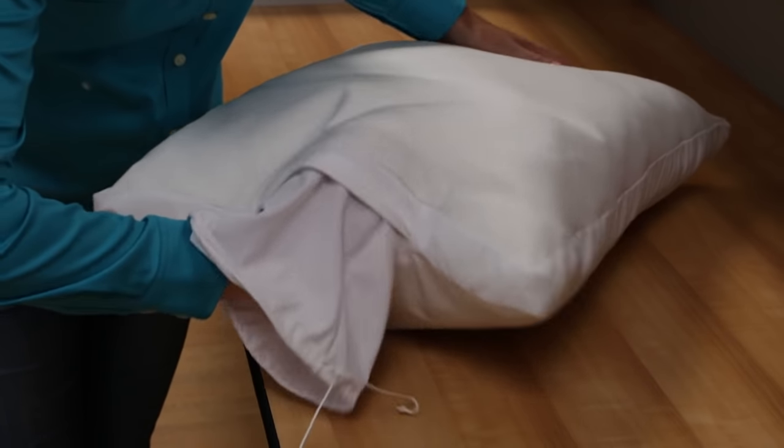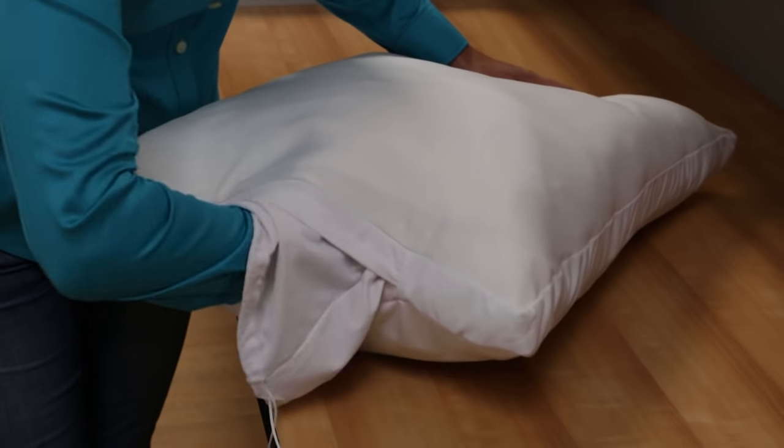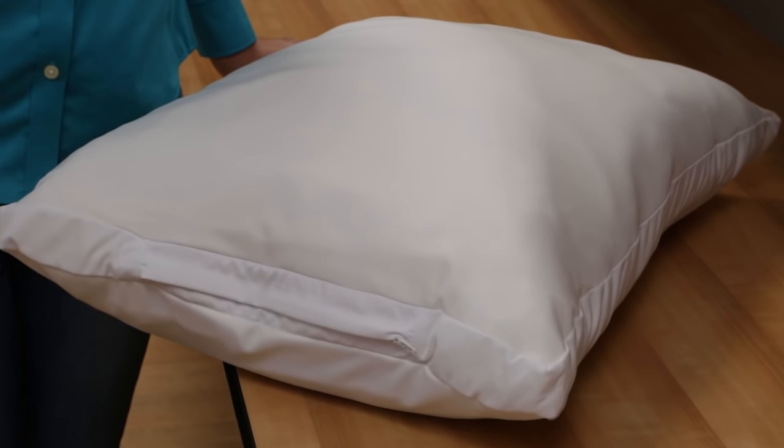Tip number one: if you find your dryer isn't getting your pillow dry enough, put your hand inside the pillow between the cycles and move the filling around. Another safe option is to set your pillow out to finish by air drying, because it's antimicrobial and resistant to mold and mildew.